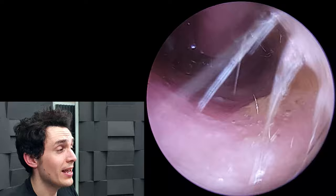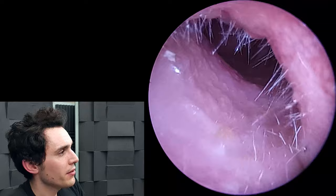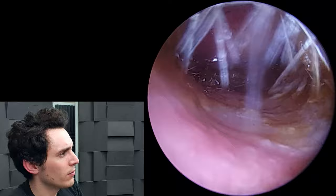The machine is cranked up at this point to around minus 500 millimetres of mercury, so it's fairly powerful suction — I'll show you that in a future video. But nothing is really working to loosen this up, so I've applied some more olive oil.